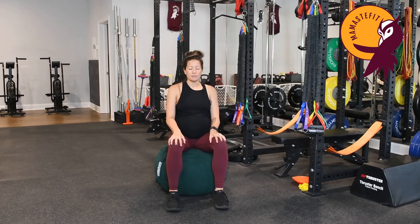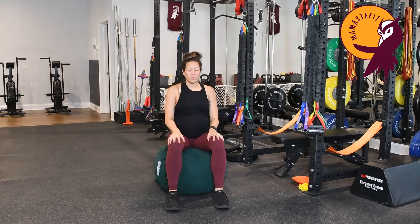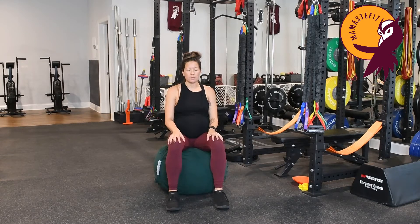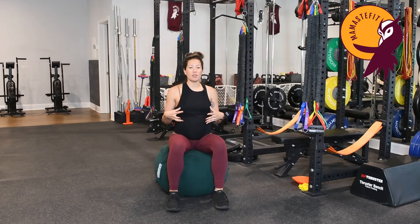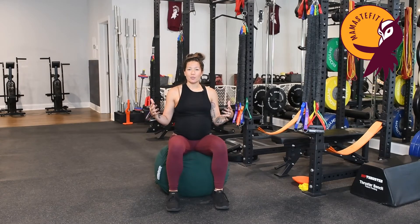Big inhale — exhale release. Another big inhale — exhale release. Now let's inhale for a count of three to four: inhale one, two, three, four. Then exhale for maybe double the length — exhale one, two, three, four, five, six.